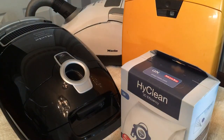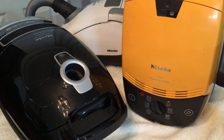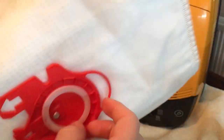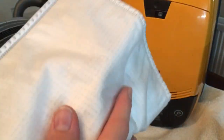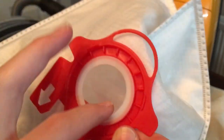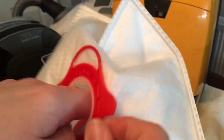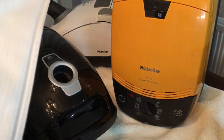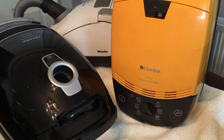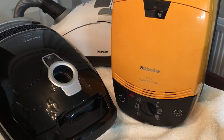Why use genuine Miele bags? Well, of course they're made by the manufacturers themselves - they're designed for your Hoover. Here's a pattern bag; 'pattern' is just another word for generic. You can see it's very thin, the gasket is very thin, and generally the material is very thin. One of the biggest problems I see as somebody who repairs Mieles is people using cheap bags - they're too thin and the machines leak dust everywhere.